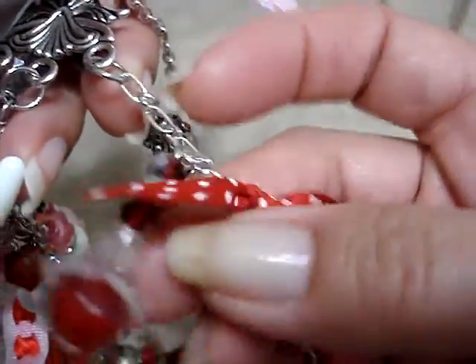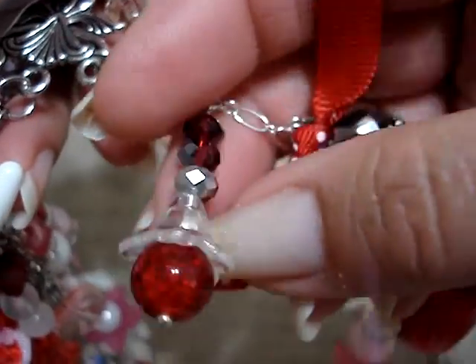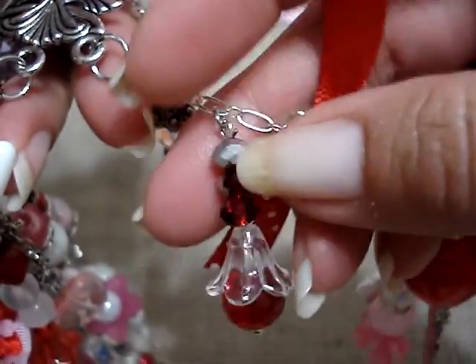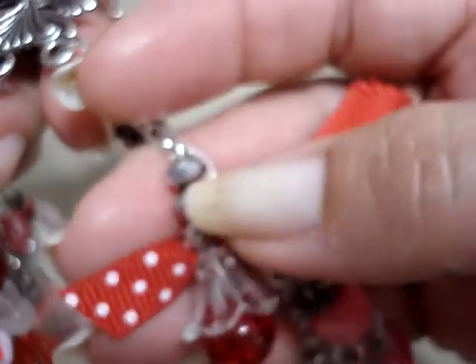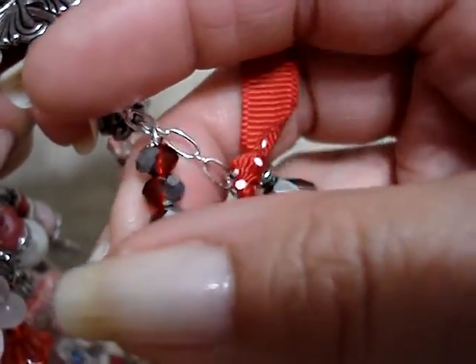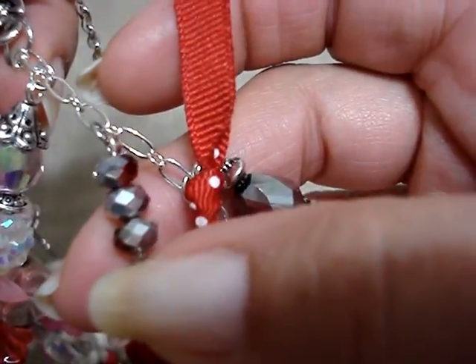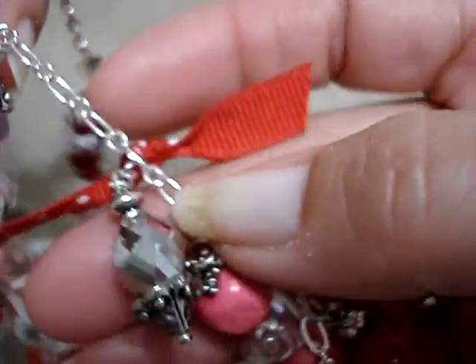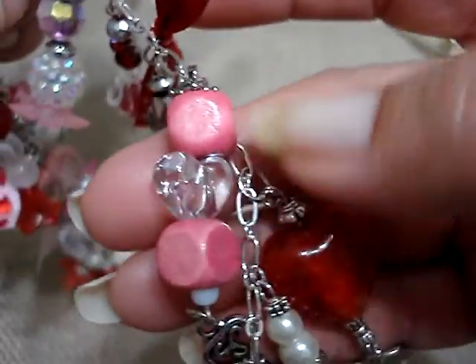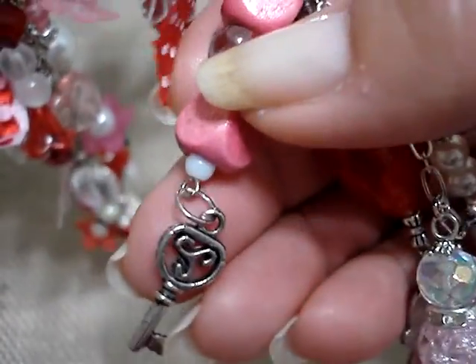I used this ribbon on this one. Here's another one of those acrylic flowers — it looks like a tulip upside down. And then I used some beads that are red and gray and silver, as you can see. And then I used this one in silver. I just put bead caps — these are wood, and this is an acrylic one, but I thought it was so cute, so I decided to use it, and I hung a key from it.